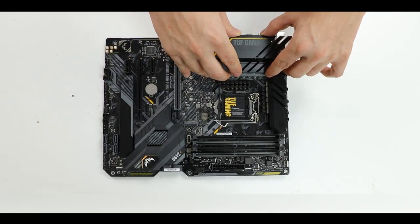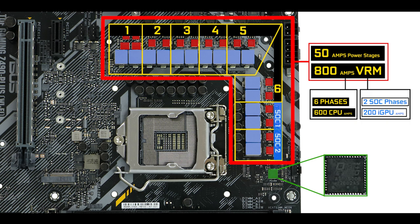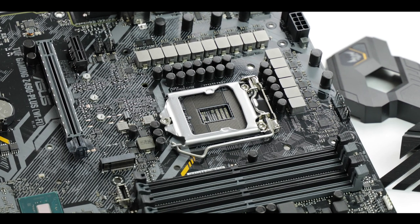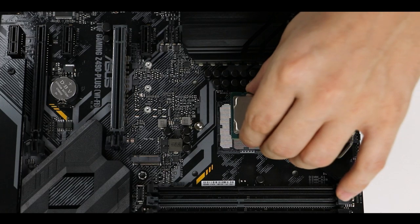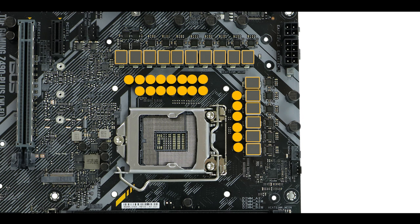VRM-wise, this is the very same VRM we've seen on the TUF Gaming X570-Plus Wi-Fi: a 12+2 50-amp power stages organized in a 6+2 phase configuration. It manages to deliver a whopping 600 amps of CPU-centric power, which is more than enough to run and comfortably overclock a 10-core CPU. It also hints that the 11th generation Intel processor will likely have many more physical cores — 12 or even 16 — because this VRM can definitely run a 16-core.